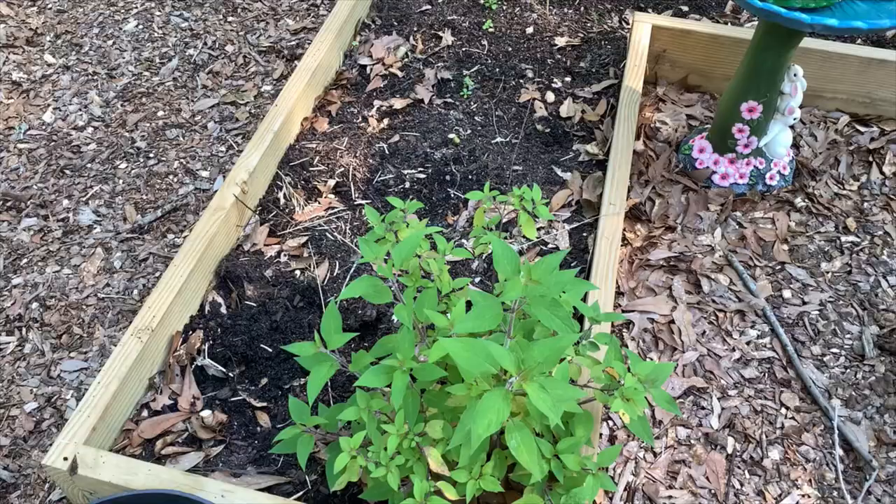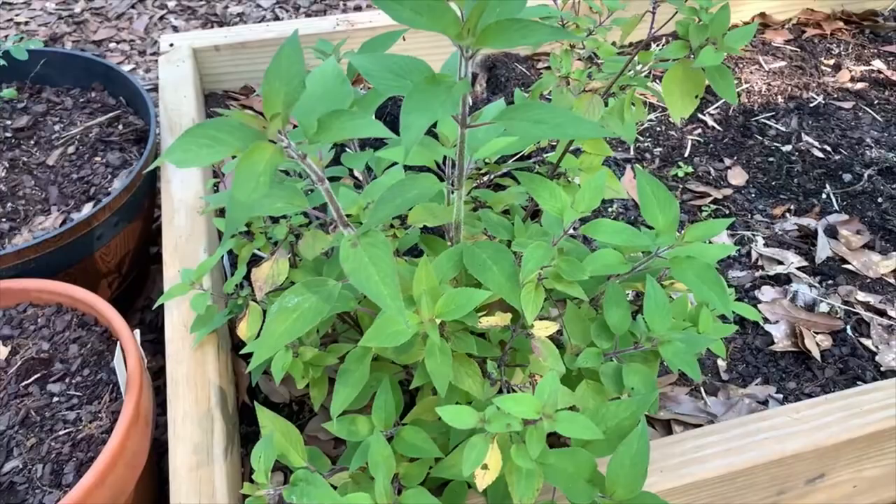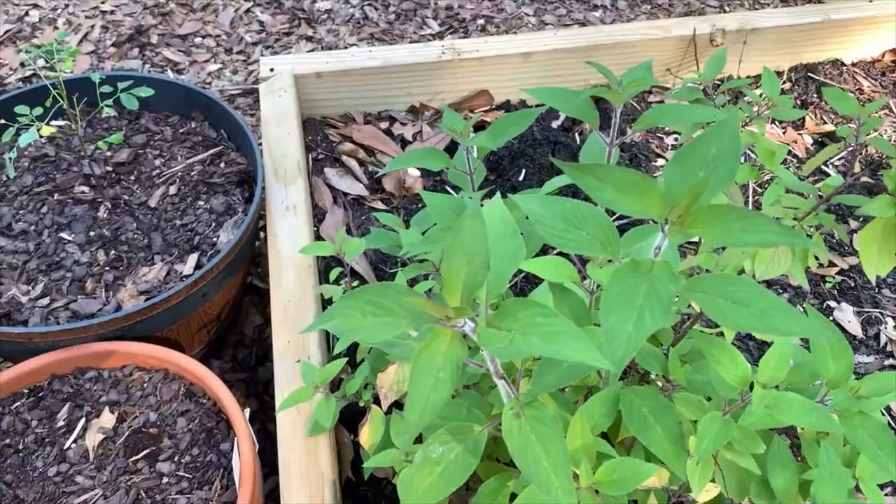Before I start topping off this bed with some more soil, I want to show you what's still left in here. This is the pineapple sage I planted last fall — it's still doing really well. It makes some really pretty red flowers that the hummingbirds love.